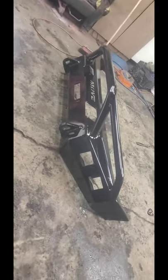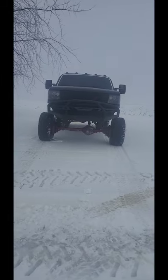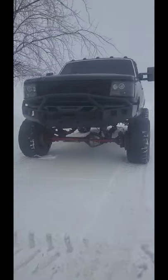Just got it out of the oven — turned out pretty good. First time using the new oven. Next video will be it on the truck. I got the bumper installed and it turned out great.